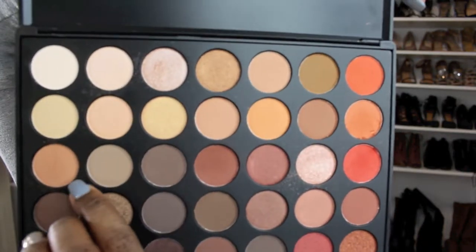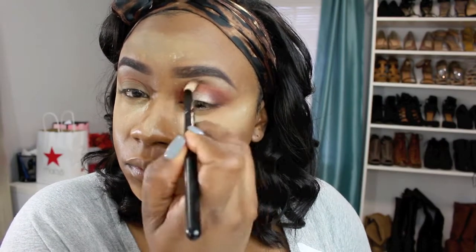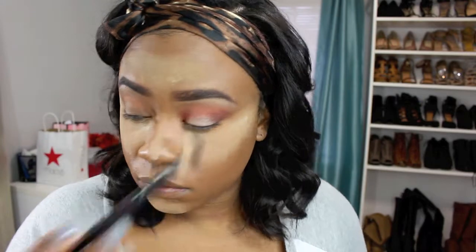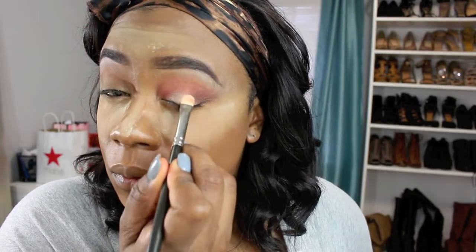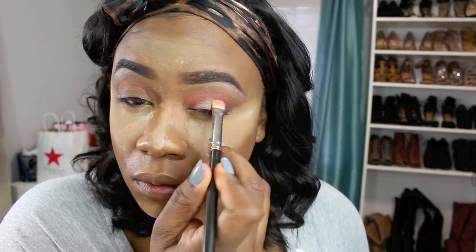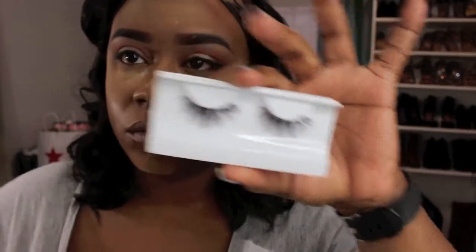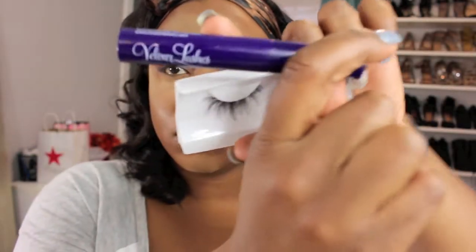I forgot to show you that I used this really soft taupe color as a transition color, and I also used that to blend the eyeshadow, brow bone highlight, and the darker orange together. I'm going to reapply a little bit of that champagne color because I feel like I lost some of the color payoff.